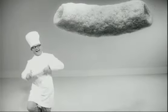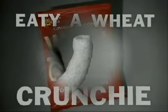If you want a crunchy, wheaty, peaty — a Wheat Crunchy. Wheat Crunchies. They're crunchy. And wheaty.